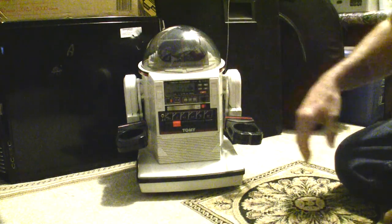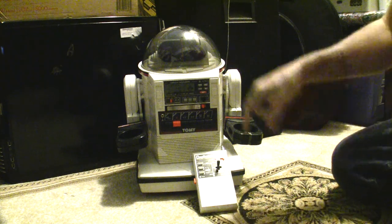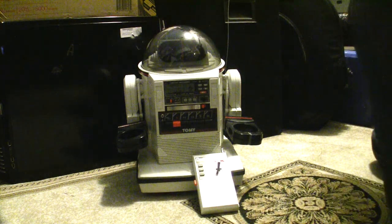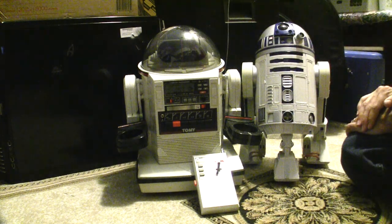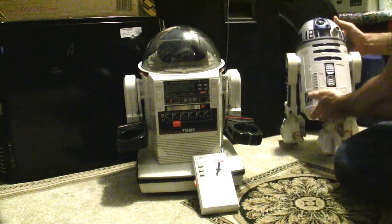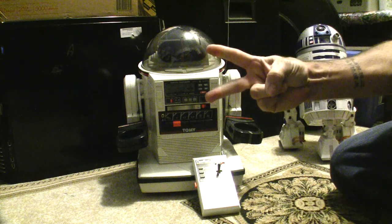So there you go — that's the Omnibot, the Tami MK2. If you have any questions just let me know down below. It's pretty small in comparison — I'll show you compared to my Hasbro R2-D2. The R2 is just a tad bit taller but not much. Good addition to my robot family. You can find these on eBay — all you have to do is look up Omnibot. There were several different versions. You guys take it easy, peace out.